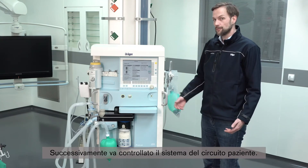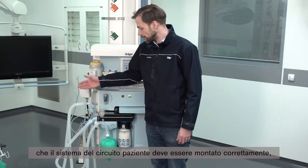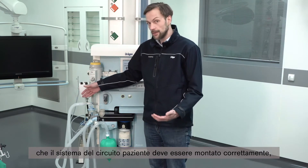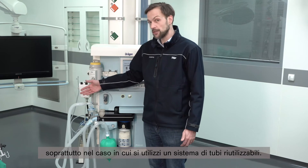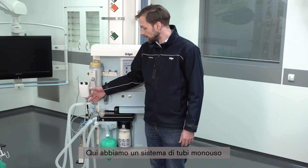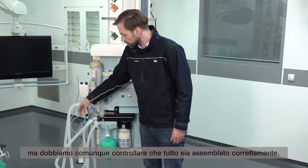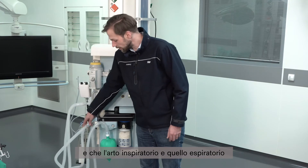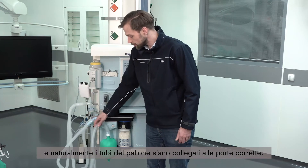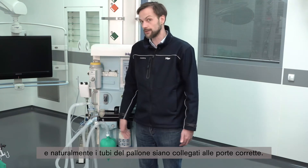Next in line is the breathing circuit system. It is very important to confirm that the breathing circuit system is assembled correctly, especially if you are using a reusable hose system. Here we have a disposable hose system, and we still have to check if this is all assembled correctly — the inspiratory and expiratory limb and the handbag hose system are connected to the correct ports.